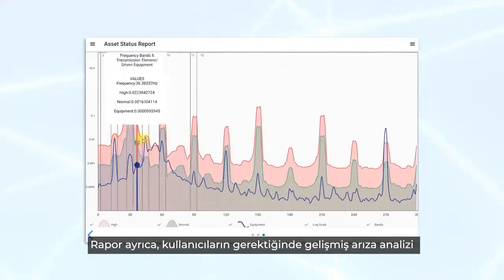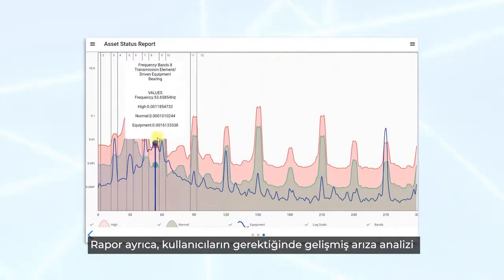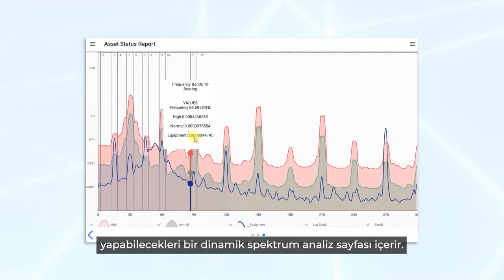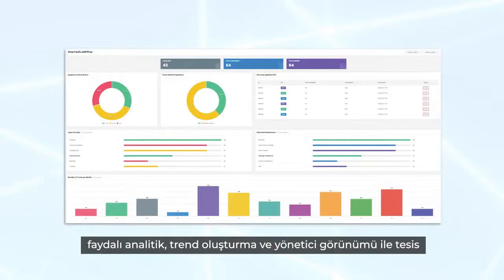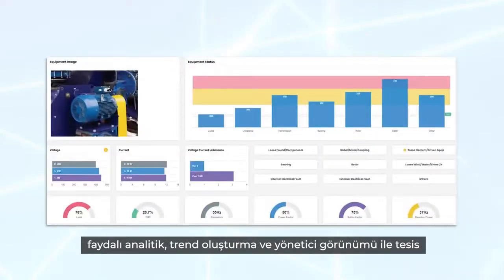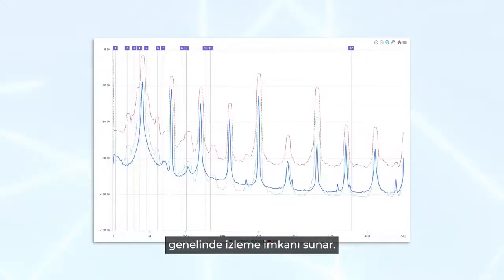The report further contains a dynamic spectrum analysis page where users can do advanced fault analysis when needed. In addition to what is available on the AMT PRO locally, the AMT PRO cloud portal offers plant-wide monitoring with useful analytics, trending and management view.